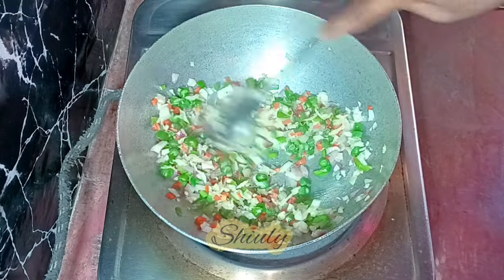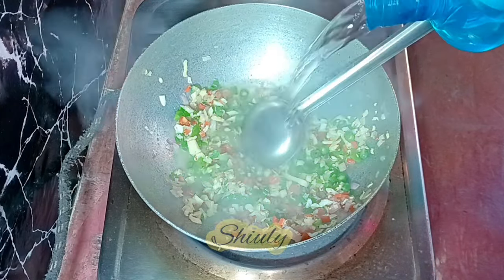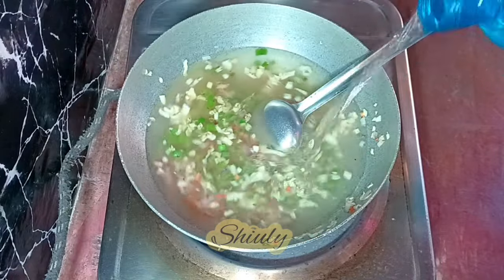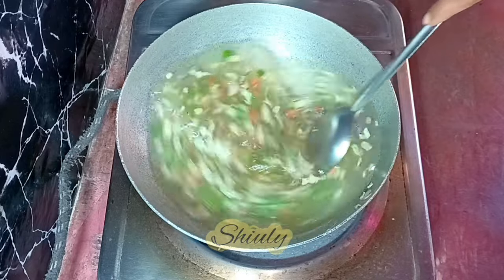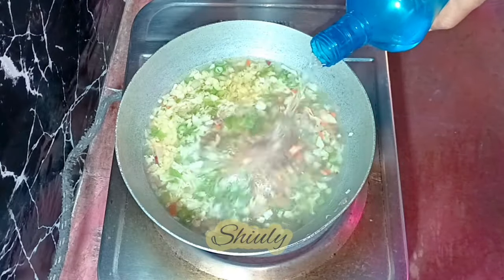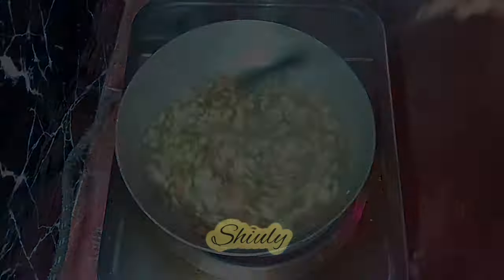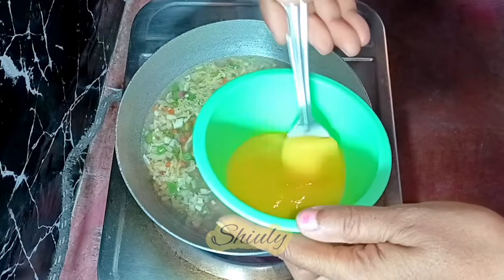After frying, we are going to add some water for the soup. Add the water quantity according to your choice. If you have a vegetable stock or chicken stock you may add it, but I'm adding plain water here. After adding water, I checked the salt and I'm adding some more salt and some more water. We need to cook the soup until the vegetables are cooked 100 percent.